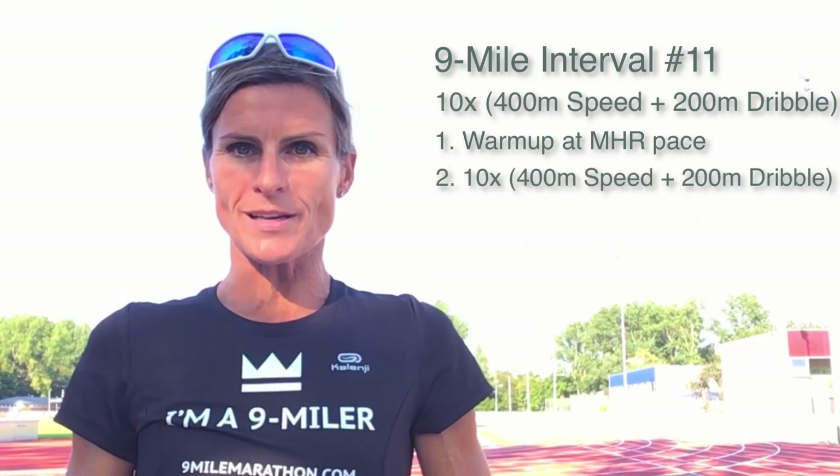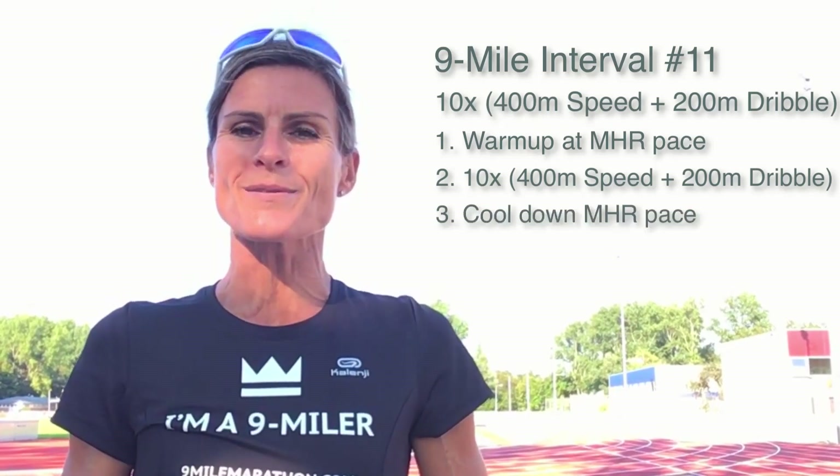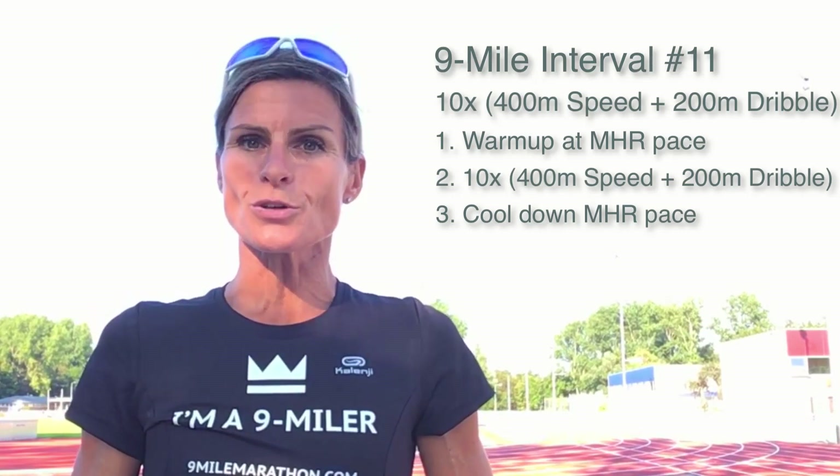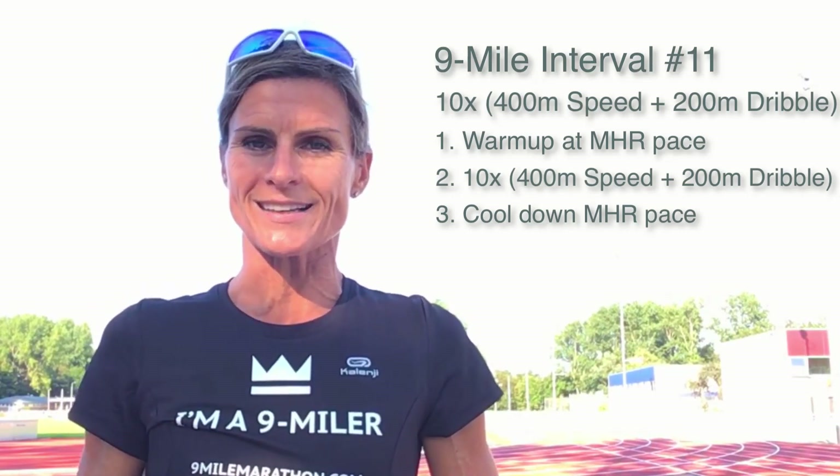After your speed work and dribbling sessions you start your cool down by running at MHR pace for 15 to 20 minutes. Also during your cool down you speed up five times for about 20 seconds.